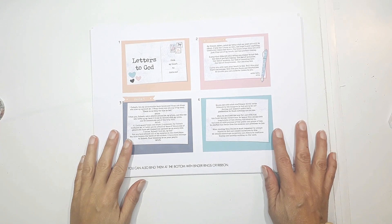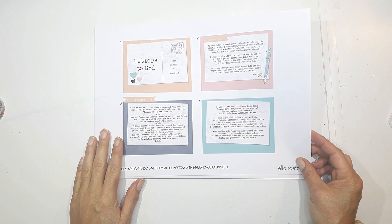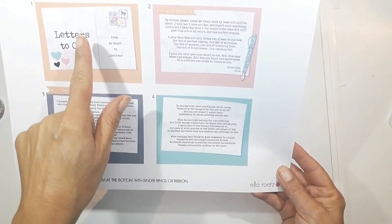Hello, this is Sonia from My Happy Space. Welcome back to my channel. Today I've got something very special here — the newest release of Ella Roots. She's got an Etsy shop and her printables is called The Letters, Love Letters to God.